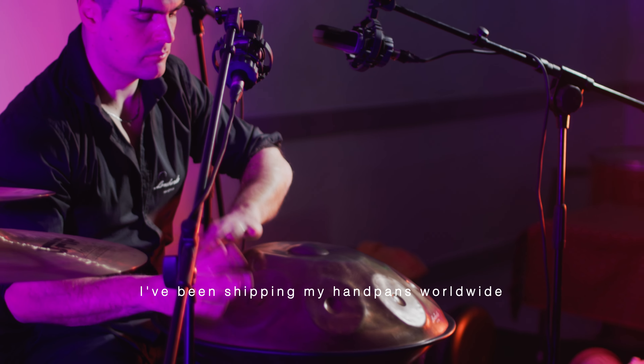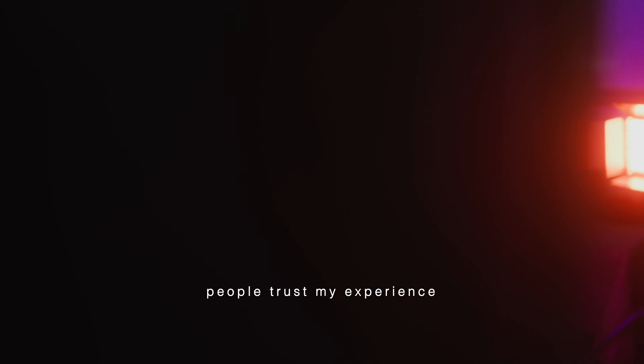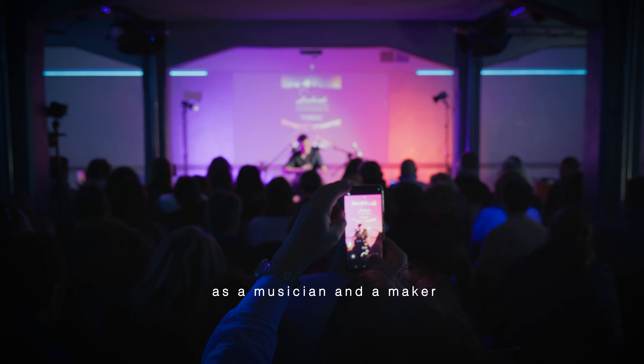For many years now, I have been shipping my handpans worldwide. People trust my experience as a musician and a maker.